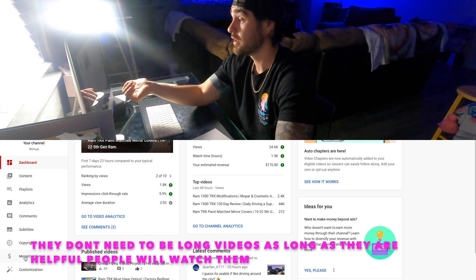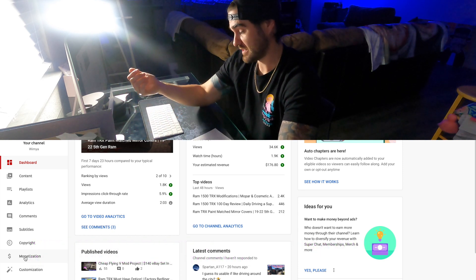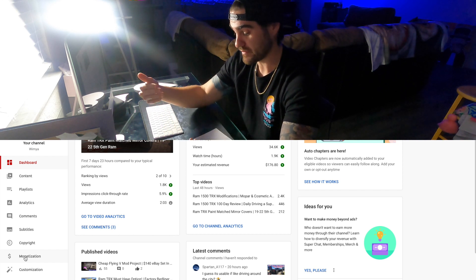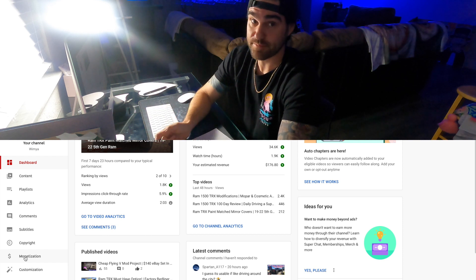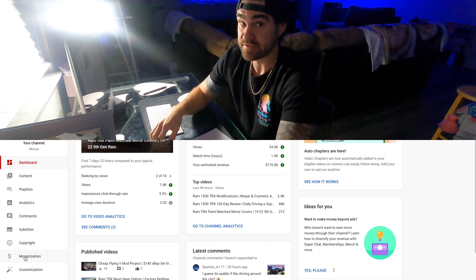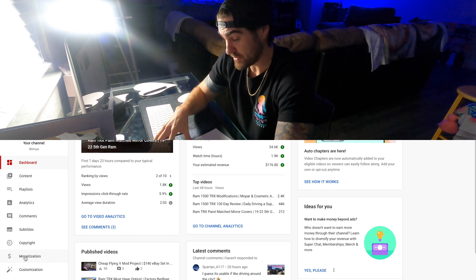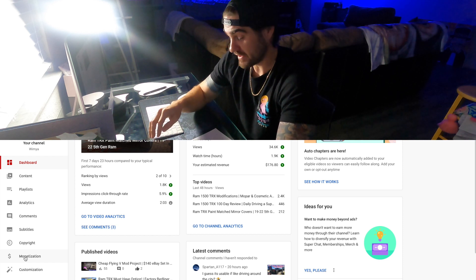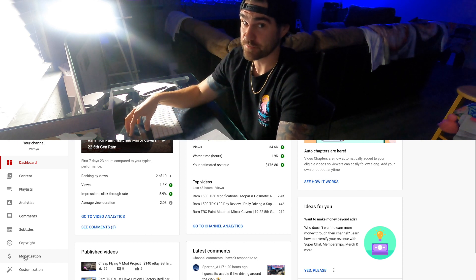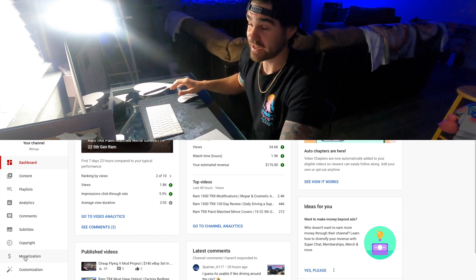If you're looking to start an automotive related channel and you're pretty handy, definitely start with some tutorials and step-by-steps — that's really going to bring those watch hours up quickly and the subscribers will just follow. You also have to meet those qualifications within the first 12 months of putting out videos. It took me one year to get monetized. The 4,000 watch hours wasn't an issue — I had almost 6,000 within 12 months — but it took basically all 12 months to get the subscribers.